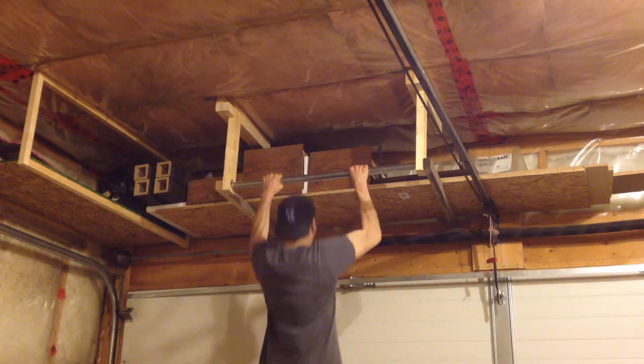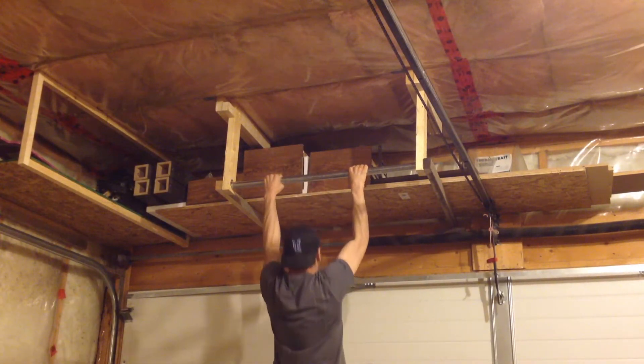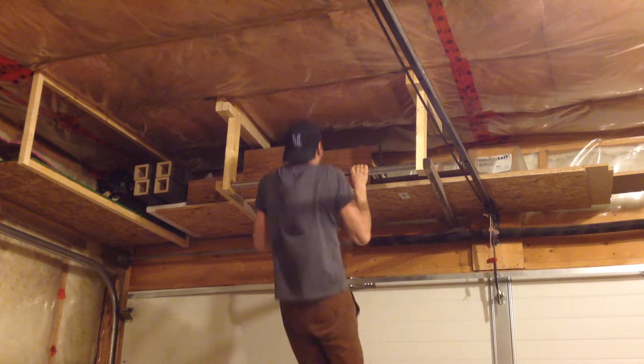Hello, today I'm going to show you how to make a simple garage pull-up bar with a storage bonus that will help you train harder.